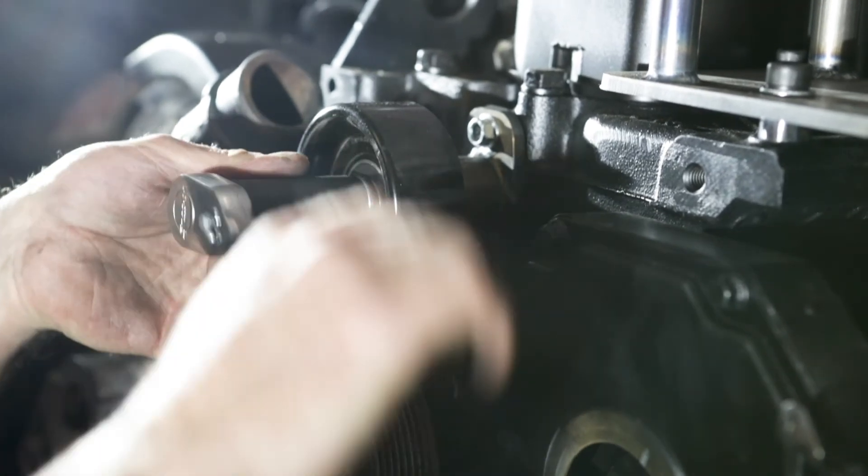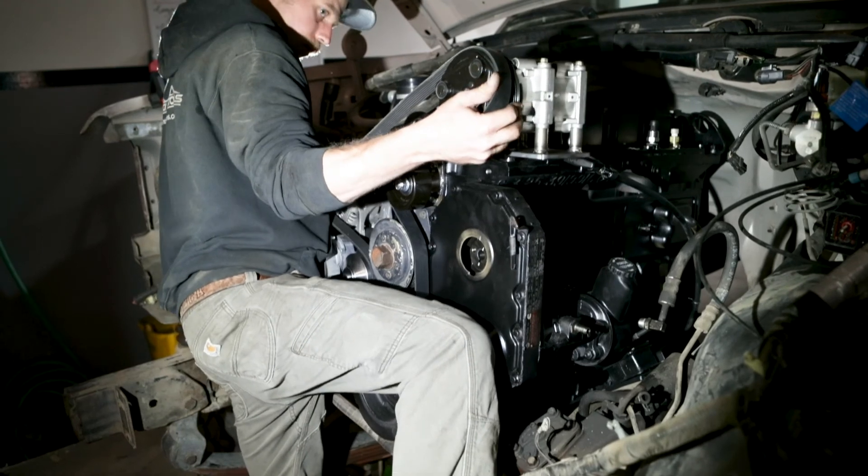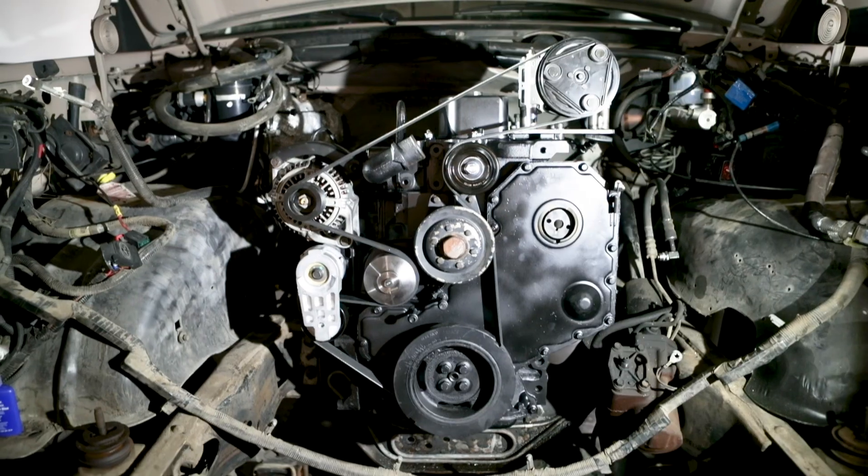Then it is time to install the AC compressor onto the mount and the idler pulley onto the idler pulley mount. Those are supplied in your order. Both of these are readily available at any parts house and easy to replace when they wear out.